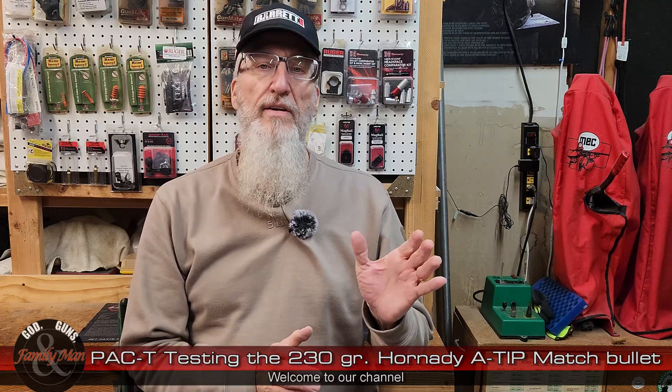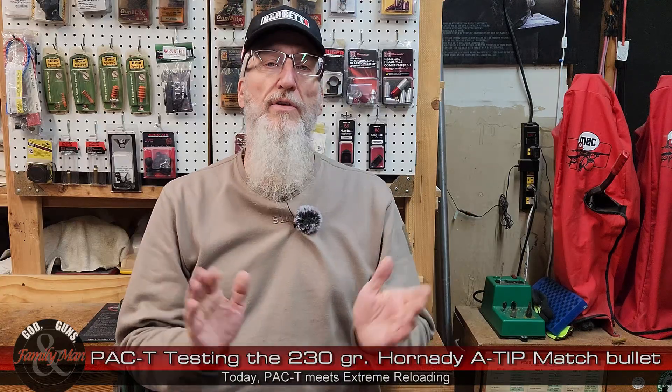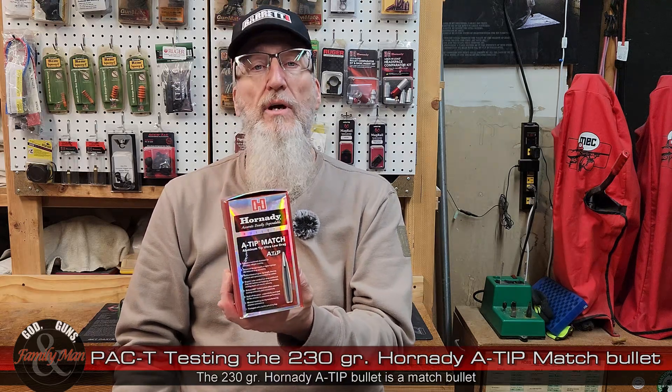I hope today's video is kind of fun and interesting as I am combining two of our video series together. One of those is our PAC-T series — that's where we do precision, accuracy, consistency, and terminal performance testing of all different sorts of bullets. Mostly we have been testing pistol bullets, but occasionally we have done some rifle rounds, and today we're doing a rifle round — in particular the Hornady A-Tip Match 230 grain bullet.